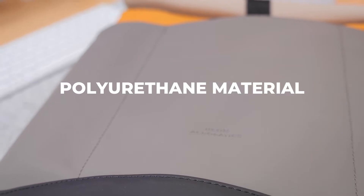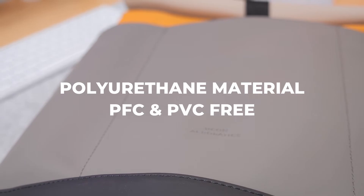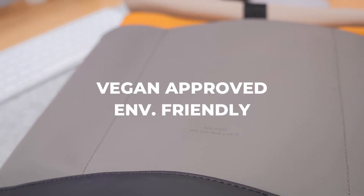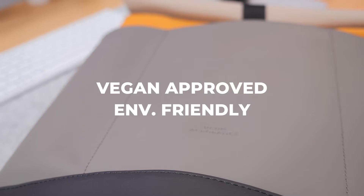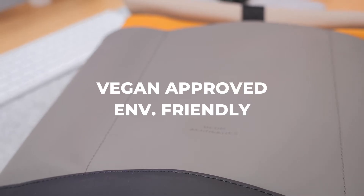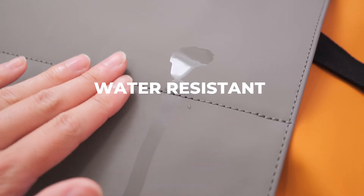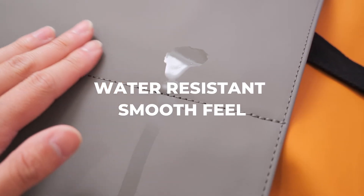The main material that makes up the majority of the exterior body is polyurethane that is both PFC and PVC free. That basically means it's considered vegan approved with an environmentally friendly use of materials during the manufacturing process. Polyurethane adds a layer of water resistance and durability to the backpack, and it's also very smooth to the touch as well.